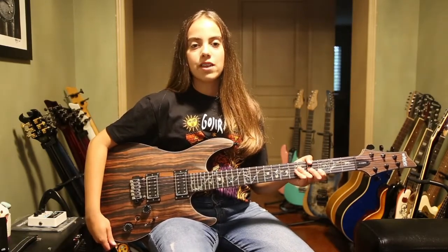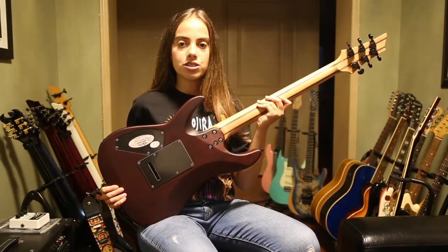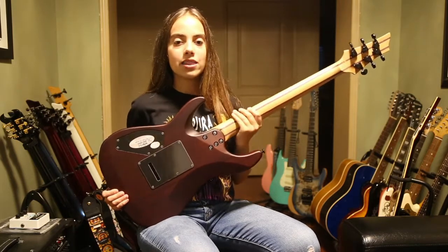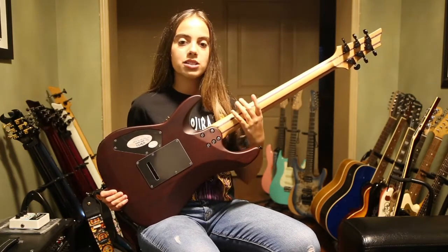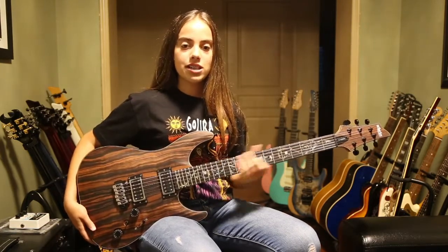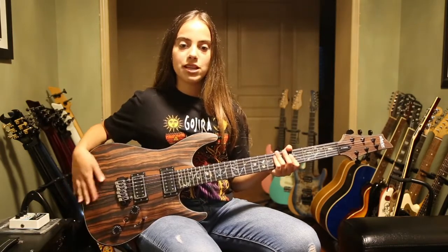This guitar has five specific things I look for in all of my guitars. One, 24 frets. Two, a belly cut — if I'm going to be playing guitar for hours, it needs to be comfortable to hold. Three, the back of the neck has to be a satin finish — it's not a must, but it's nice to have. Four, I also need to have easy access to the higher frets. Five, and it has to look amazing with this really cool natural satin finish.